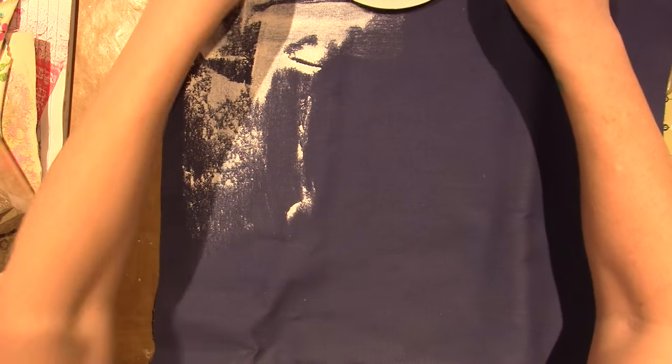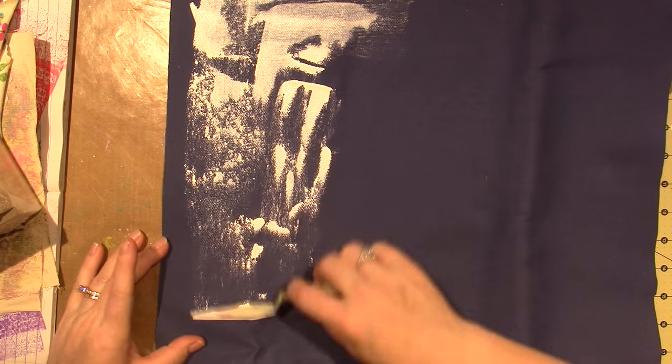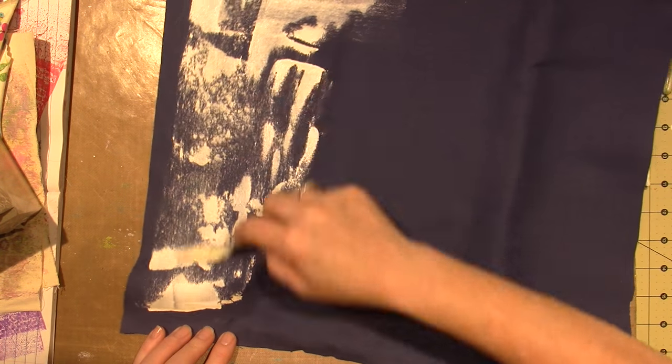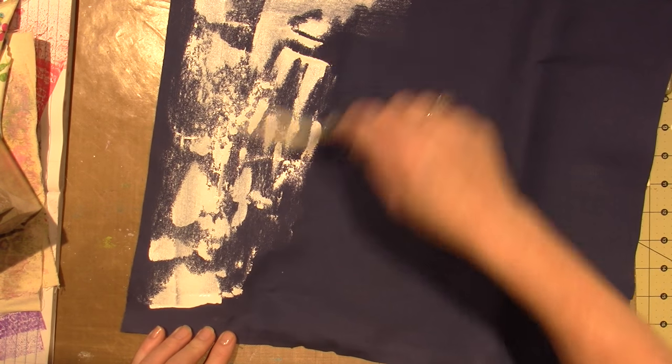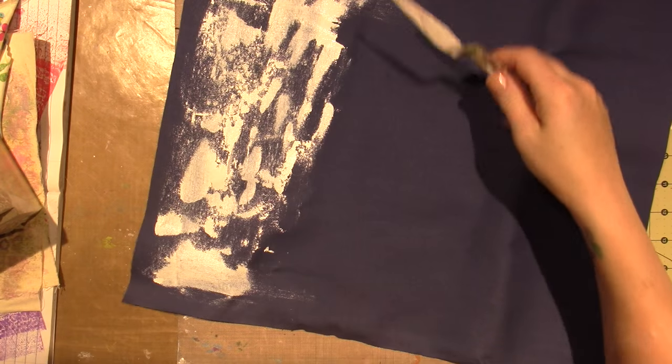I kind of wanted to prep this. This is, I believe, another piece of duct cloth, but it's blue, or it may be denim. I bought it a while ago when I was doing Midori's, and it's been sitting, so I wanted to paint it.